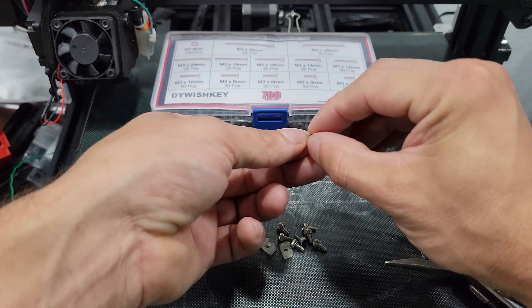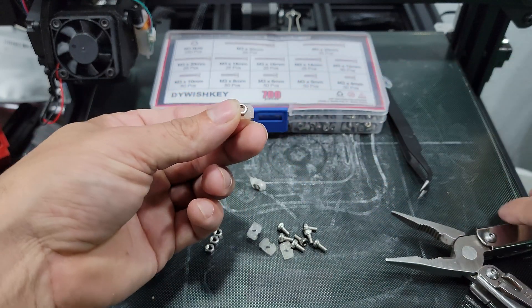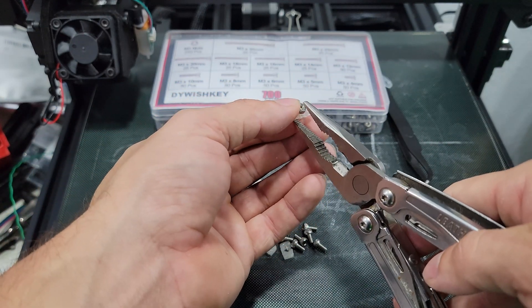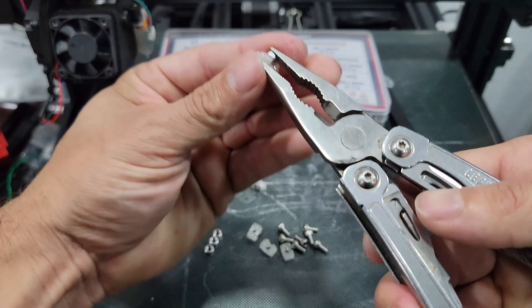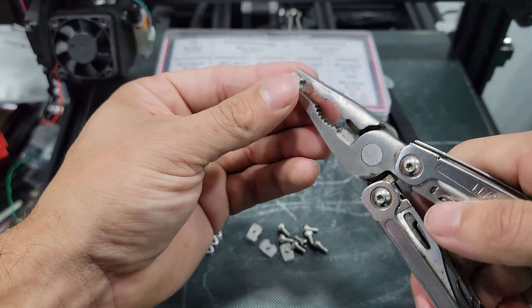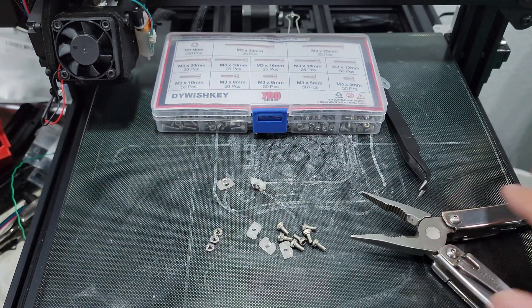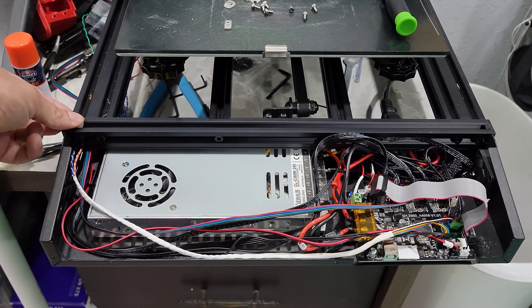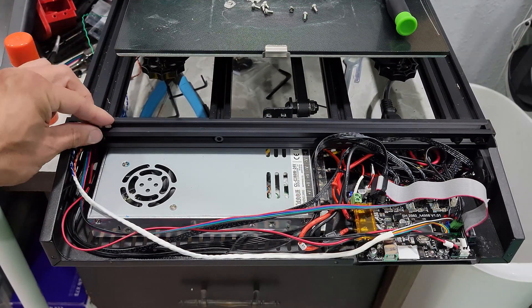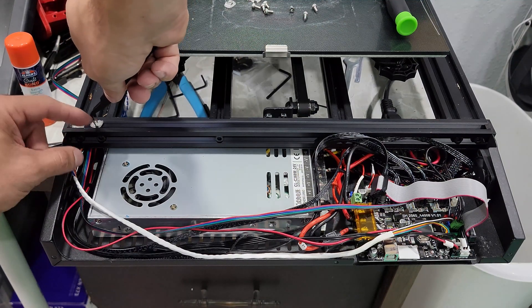Next, we need to prepare 5 T-nuts. I printed them out and then pressed in M3 hex nuts since I didn't have any laying around. Once all 5 are prepared, go ahead and place them into the front rail, aiming to get them approximately where the holes in the faceplate are — which would be 2 on the left, 1 in the center, and 2 on the right.